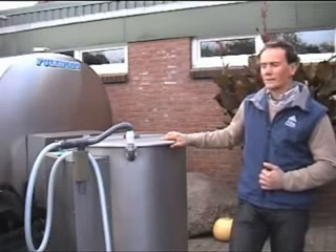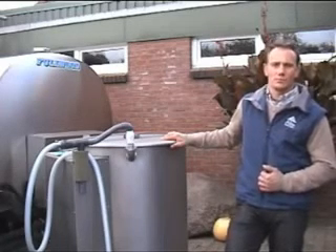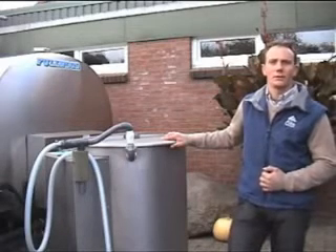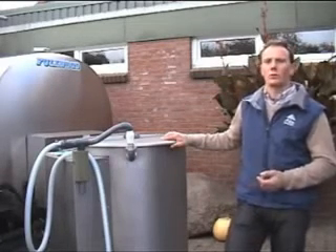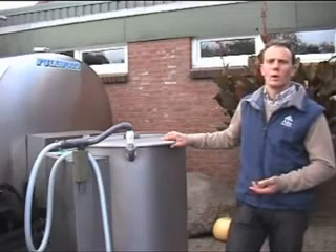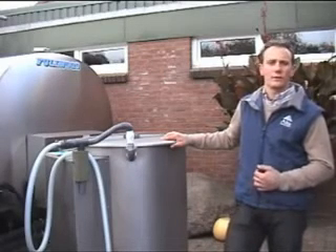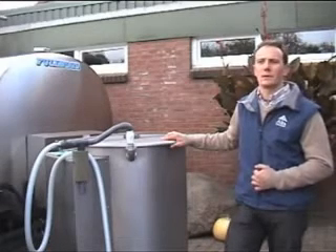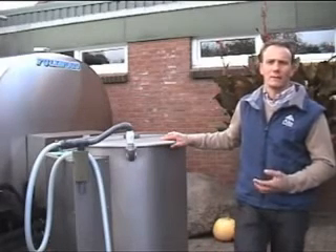Its real advantage is that we can pasteurize the milk. We rely on a fresh, milk-only diet and pasteurize this milk. Since we've been doing this, we've had very few diarrhea problems in our calves. You simply see that the calves develop better – they are fleshier and they grow better. All in all, we've been extremely satisfied with it.